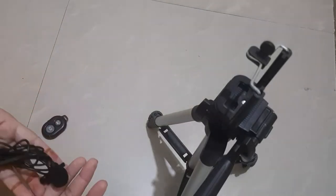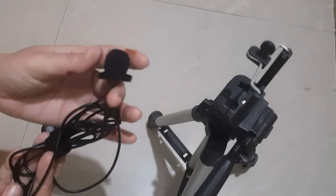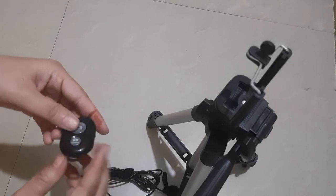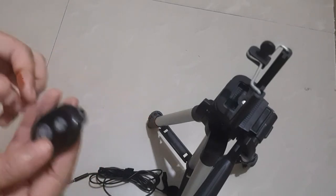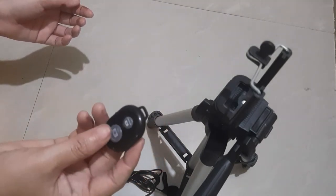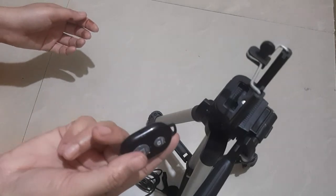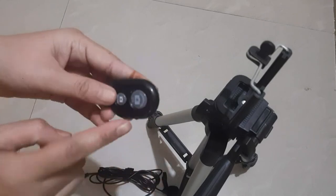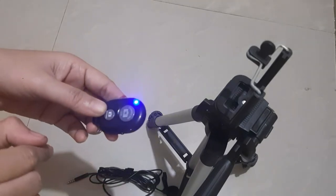Now I can show you the mic. This mic came as part of the combo offer, along with a Bluetooth remote. The mic is very good. With the remote, you can turn it on and off, connect it to your mobile, and play or pause. I will review this remote in detail in the next video.